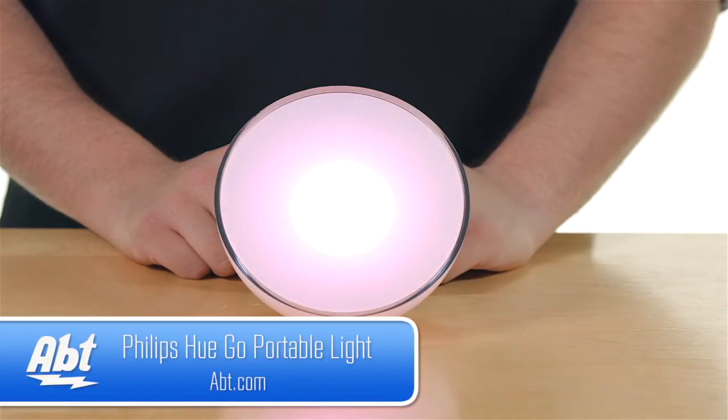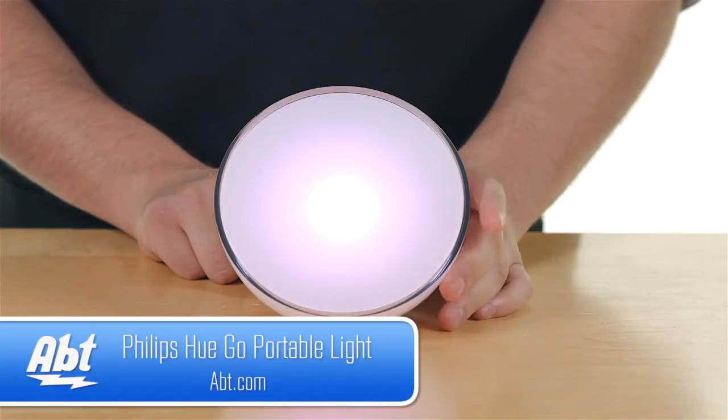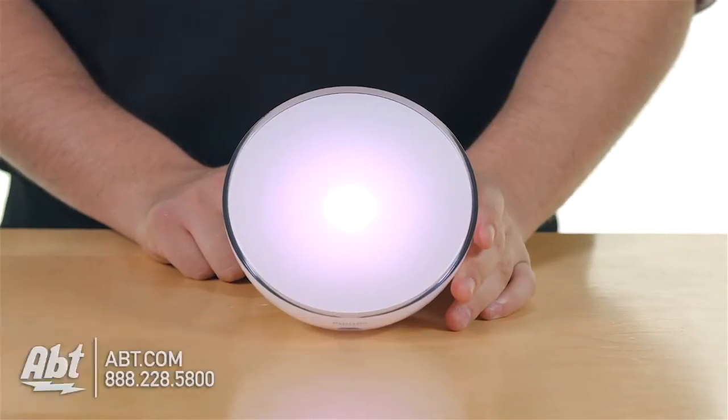Hi, I'm Ben, and this is the Philips Hue Go. It's called the Go because it's a portable light, and it's part of the Philips Hue series.